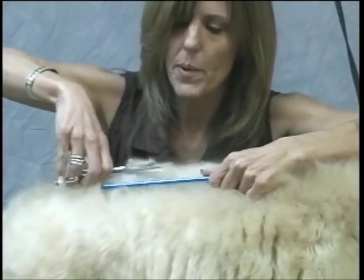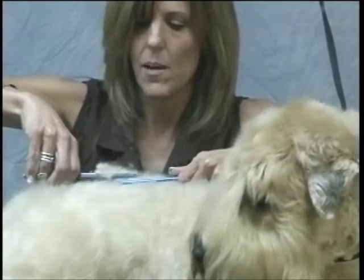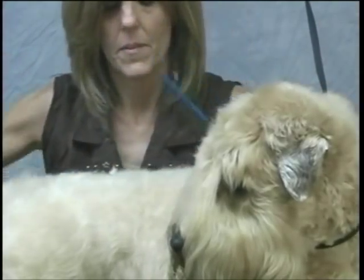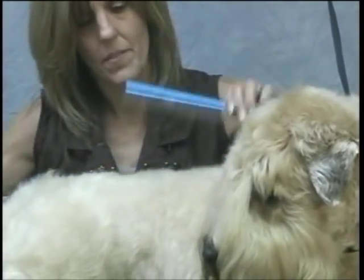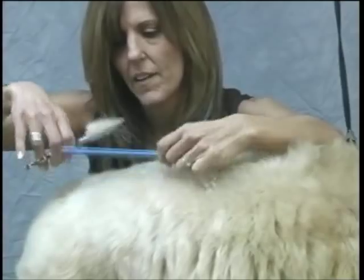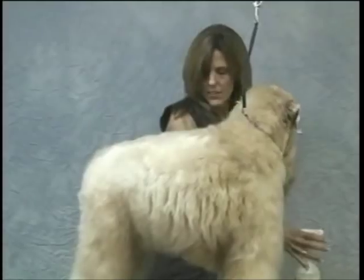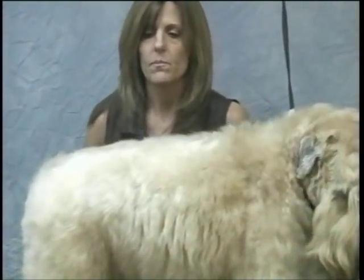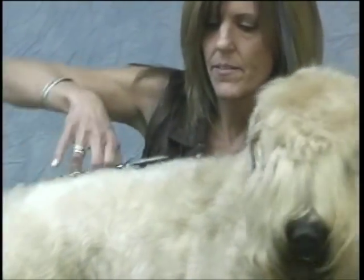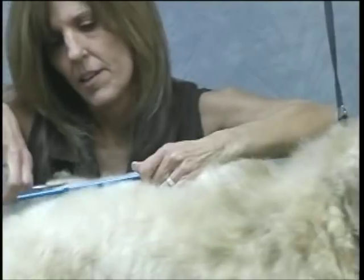Once I make my first pass through, I'm going to come over and continue to make this top line nice and level. You can use a scissoring spray to help lift the coat — I like to use Crown Royal Moisture Magic. Give your coat a little bit of a lift with a little spray, and it will help lift all this for you. Just go through and start setting that.